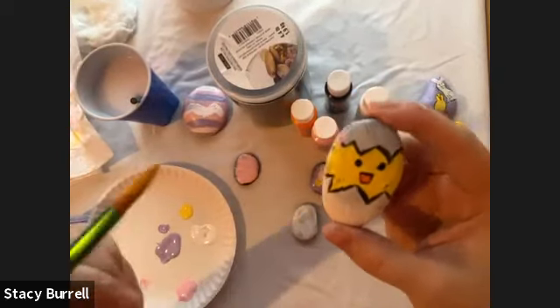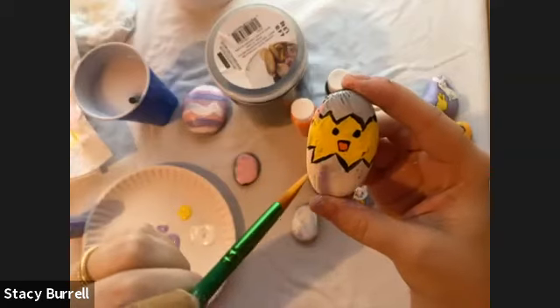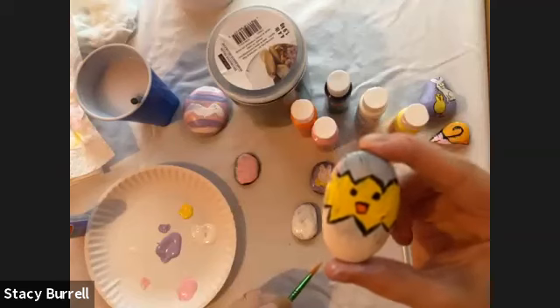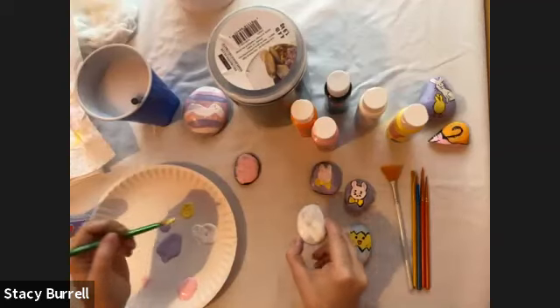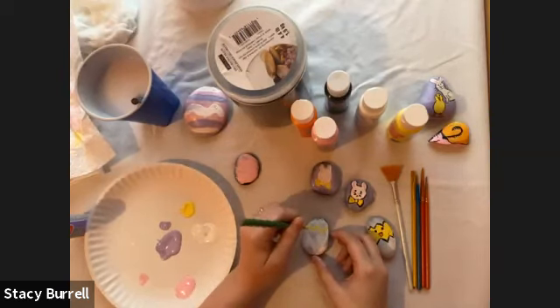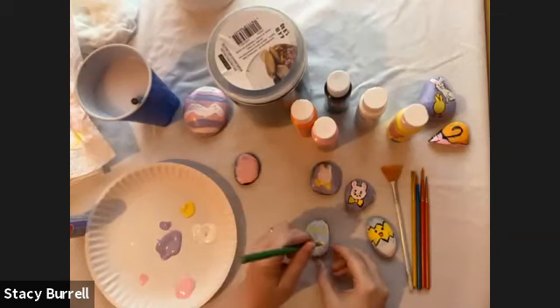With this guy, you can see how the eggshell is kind of in a jagged motion. I'm going to do just a jagged line on the top and the bottom wherever I want my chicken to be, as a base guide for where to put the yellow. I'm taking some yellow paint and making a little jagged line for the top of the chicken, and then the bottom — just so I have a little guide to go by.